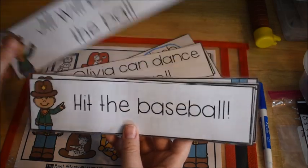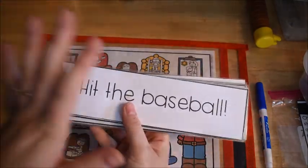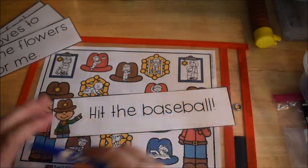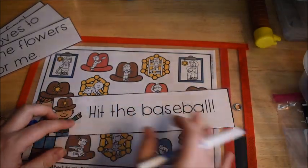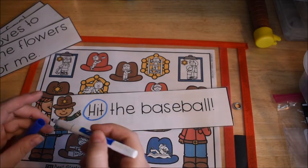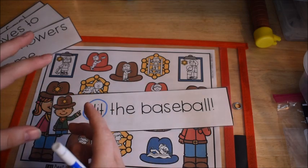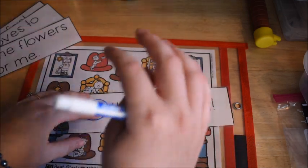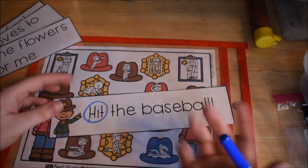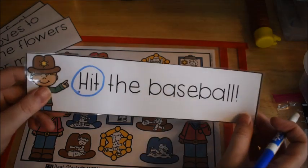If you're not sitting with them in a small group or one-on-one, go back and check the cards. For example, 'hit the baseball' is a little harder — even though it's a very short sentence, the verb is the very first word. That's a variance from the normal sentence structure where we teach subject first, predicate second. In this instance we have the predicate first, then the subject, so the verb comes first — a good one to double-check.